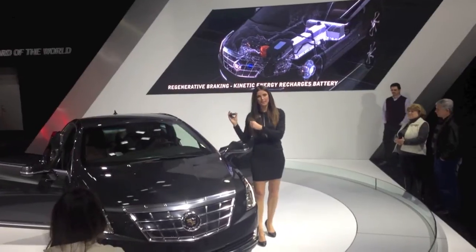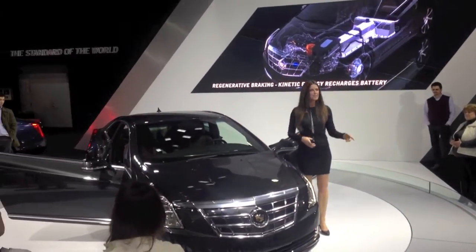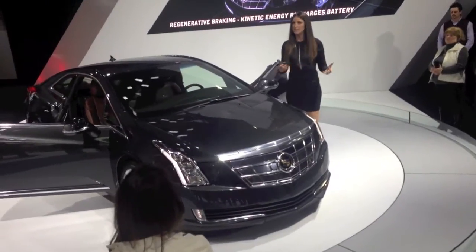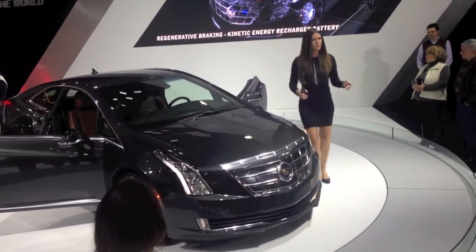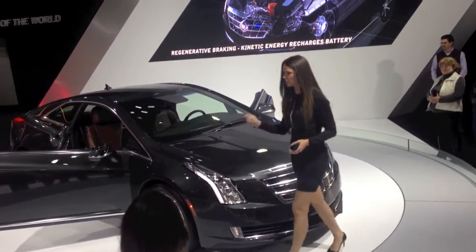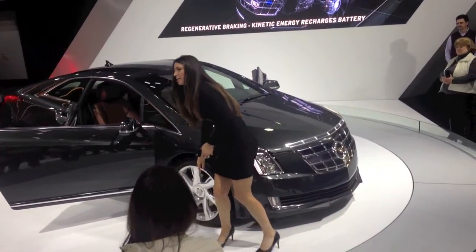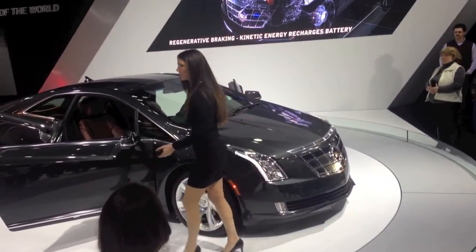It takes that energy and puts it back into the battery for later use. I want to quickly talk about regenerative braking because I feel like there are a lot of misconceptions about it. Regenerative braking has absolutely nothing to do with those metal discs down there — nothing to do with friction. It's all about the electric motors.